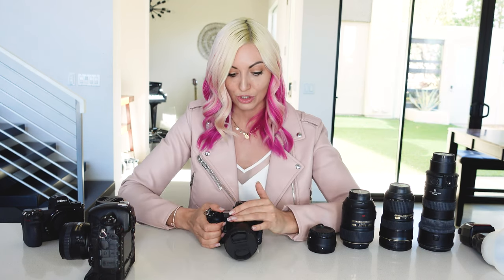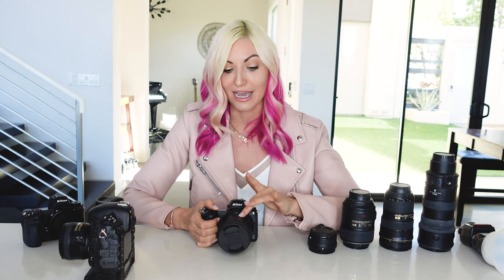I'm actually really excited to test out the new Z9 that just came out. It's on backorder, so I'm just waiting for that to come in to really do a side-by-side comparison with Nikon's new Z9 against the Z6 II.